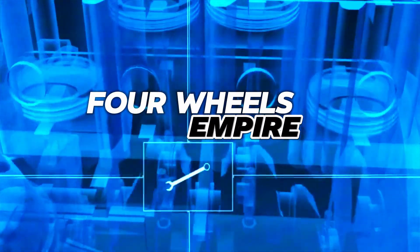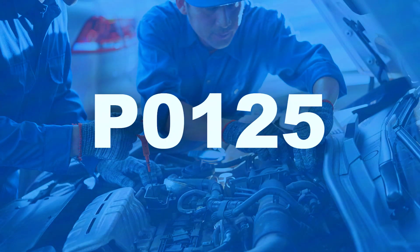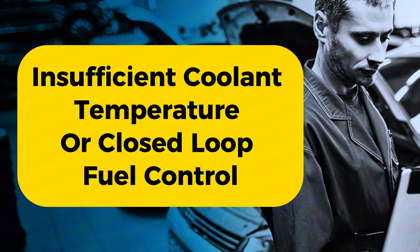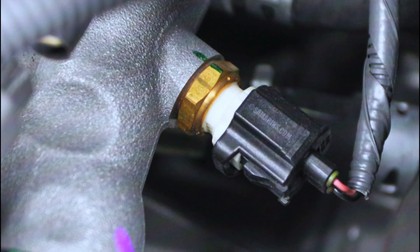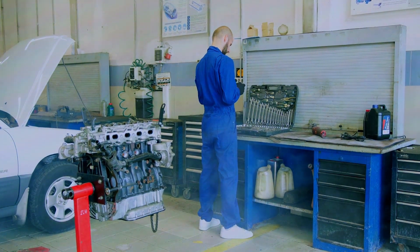Hey everyone, and welcome back to the channel. Today's code on the menu is P0115, insufficient coolant temperature for closed-loop fuel control. In other words, your engine is running a little too chilly, and that can cause some problems. But don't worry, we'll diagnose the culprit and get your car back to happy running temperature.